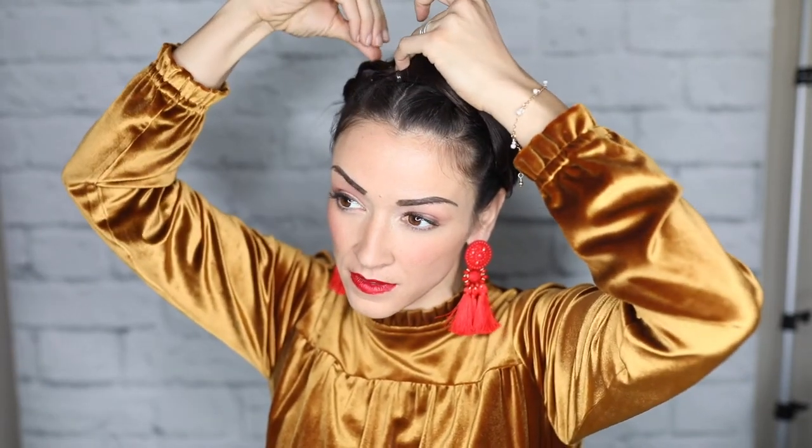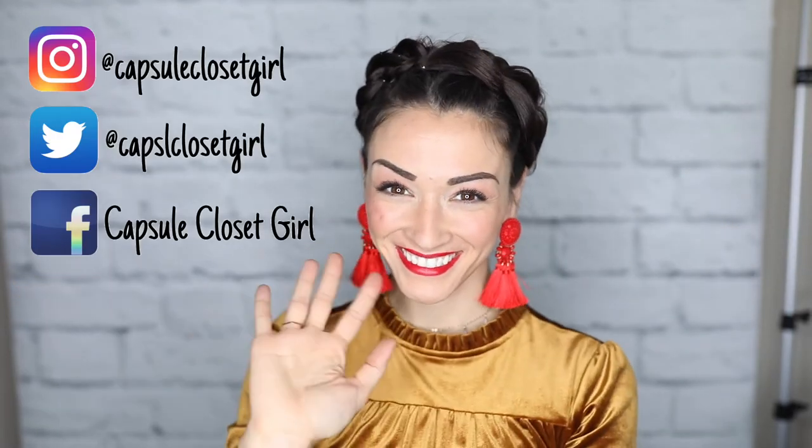Please like, share, comment below, and subscribe if you're not subscribed already. Go give me a follow over on Instagram, Facebook, and Twitter, and I will see you all next Tuesday.